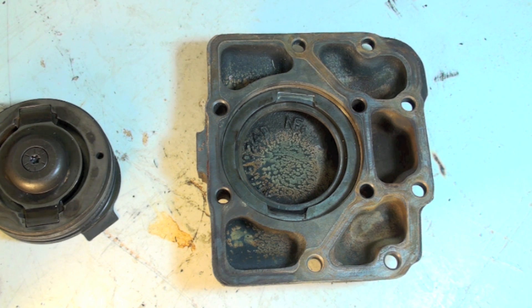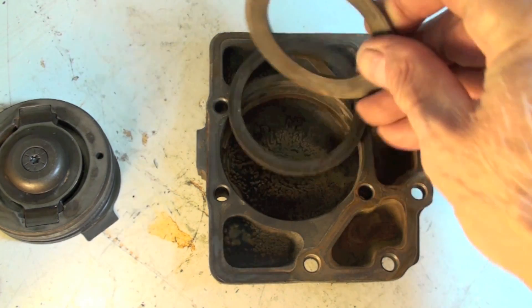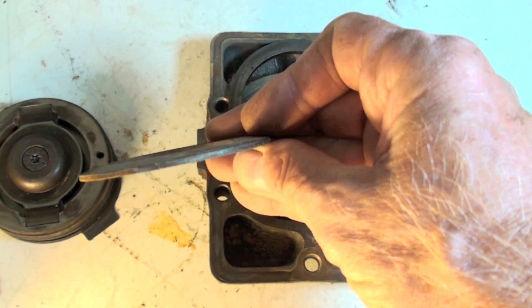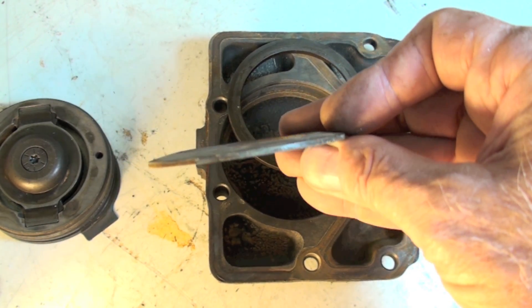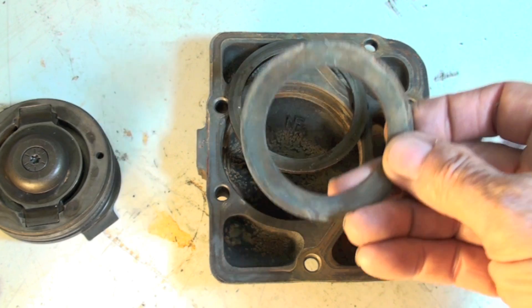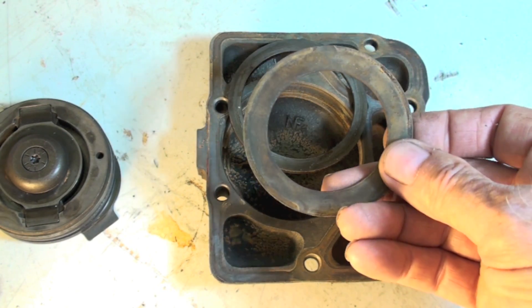However, it may save other components from failing, just by having this little spring in there. A number of compressors use this. I took this one apart, saw that, and thought — well, that's kind of interesting, let's make a little video on it. This is there to potentially save the compressor in case of liquid slugging, and in some cases it probably works.